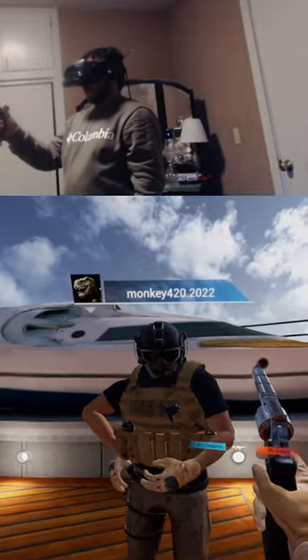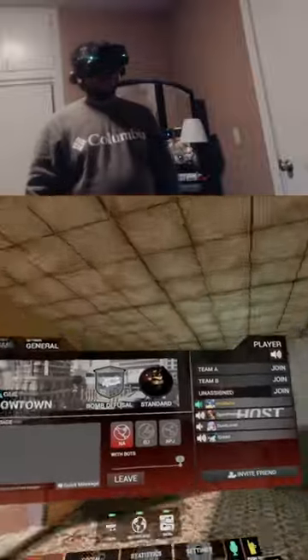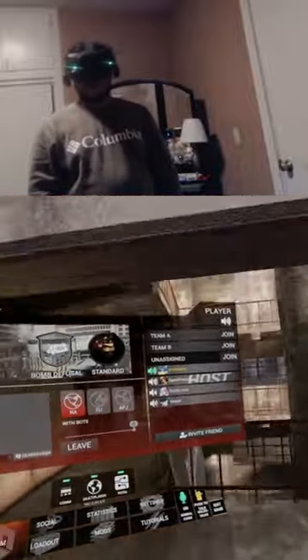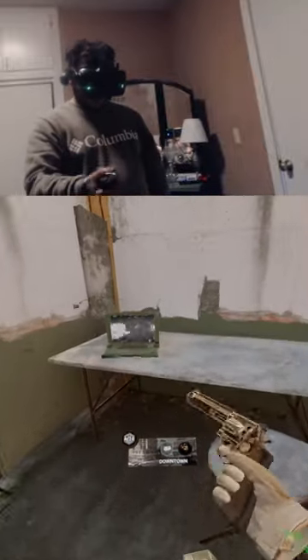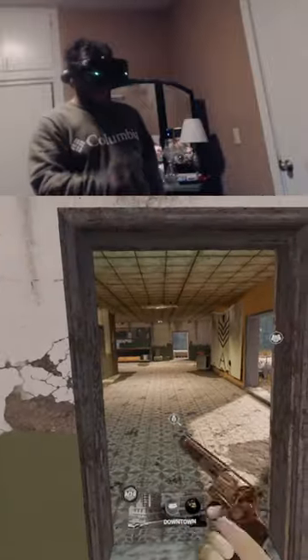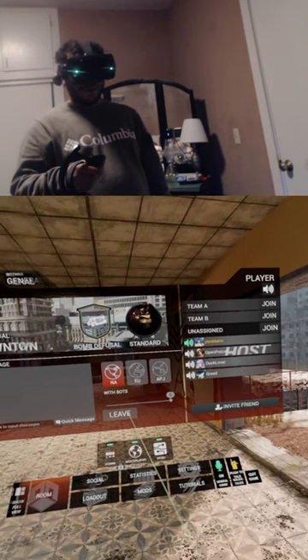Do you guys know how to reload the revolver? No, why were you wondering? All you have to do is flick it to the side. You guys must be followers. Yeah, I know you are, don't worry. I got you guys. Stay for the next video, okay?